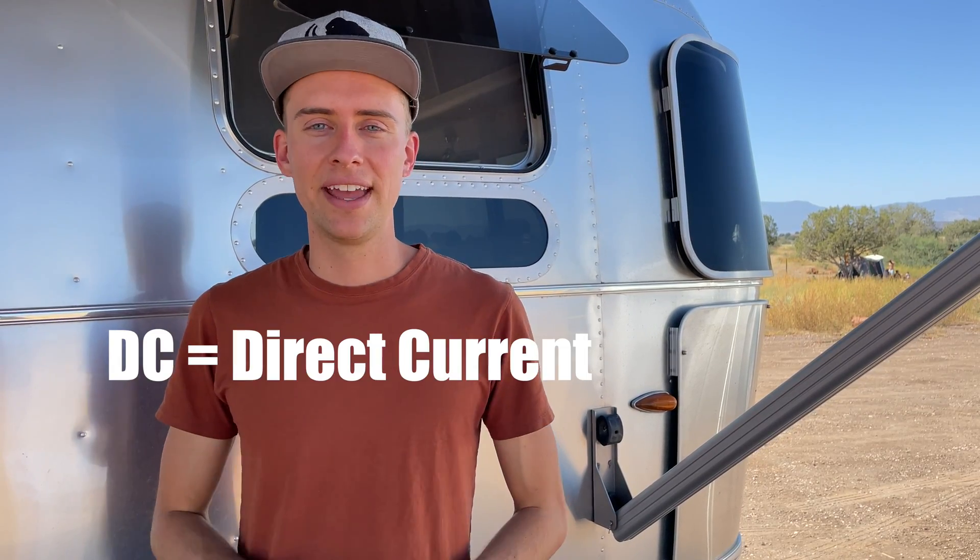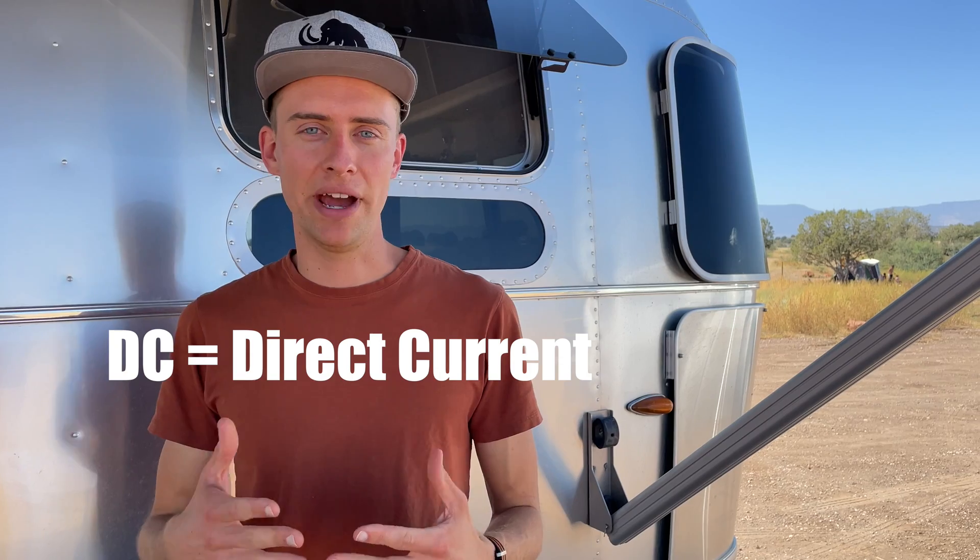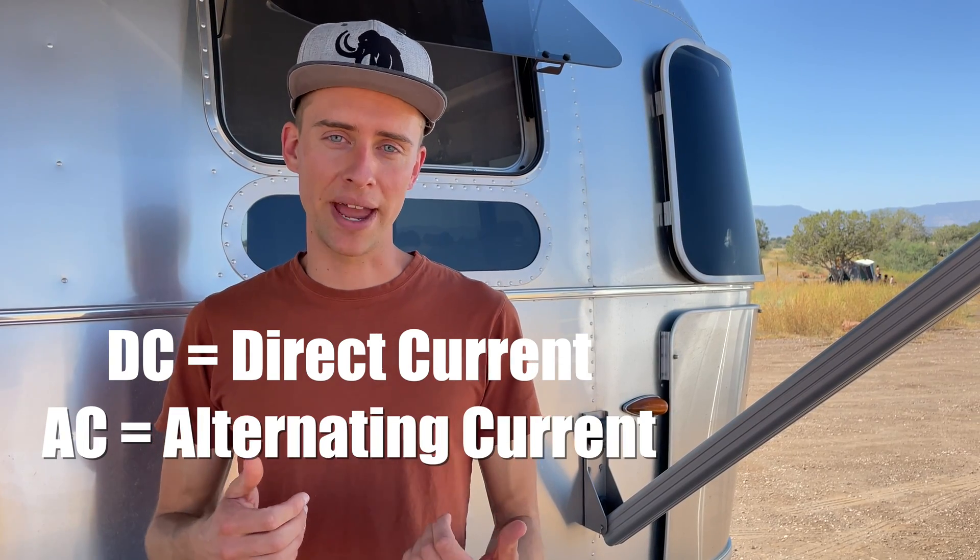With most RV electrical systems, you're dealing with two voltages: 12 volt, which is DC power, and 110 volt, which is AC power. The 12 volt is coming out of your batteries, and your 110 volt is either coming from shore power, or as the result of 12-volt electricity coming out of your batteries going through your inverter and being converted to 110-volt power.